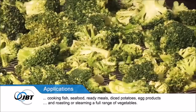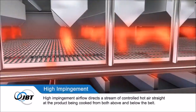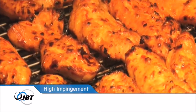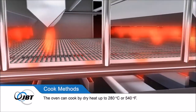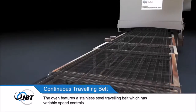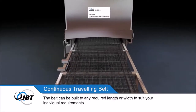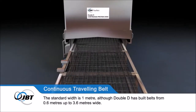High Impingement Airflow directs a stream of controlled hot air straight at the product being cooked from both above and below the belt. The Oven can cook by dry heat up to 280 degrees centigrade or 540 degrees Fahrenheit, and it can also steam cook. The belt can be built to any required length or width — the standard width is 1 metre, although Double D has built belts from 0.6 metres up to 3.6 metres wide.